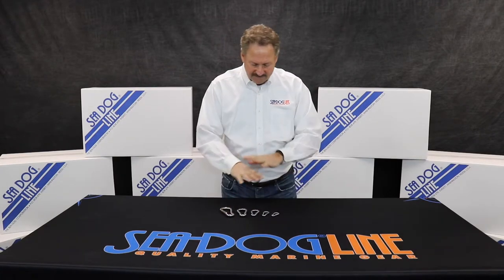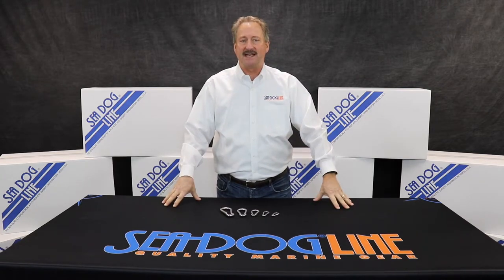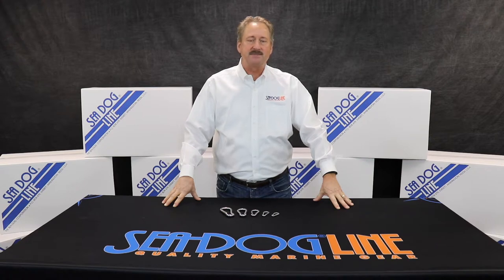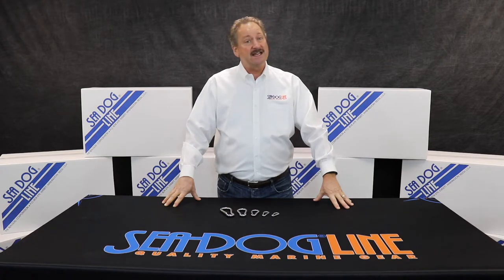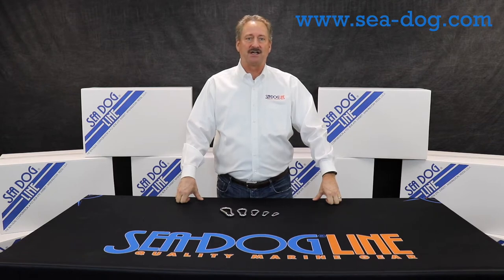We make a whole different set of snaps, shackles and attachments in both stainless. We make some plastic clips. So if you want to see any of the other products, please go to our website at Sea-Dog.com. Safe boating out there. Thank you.